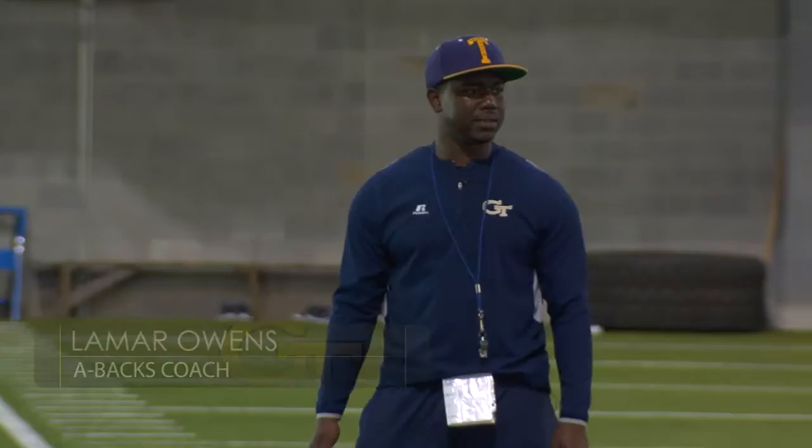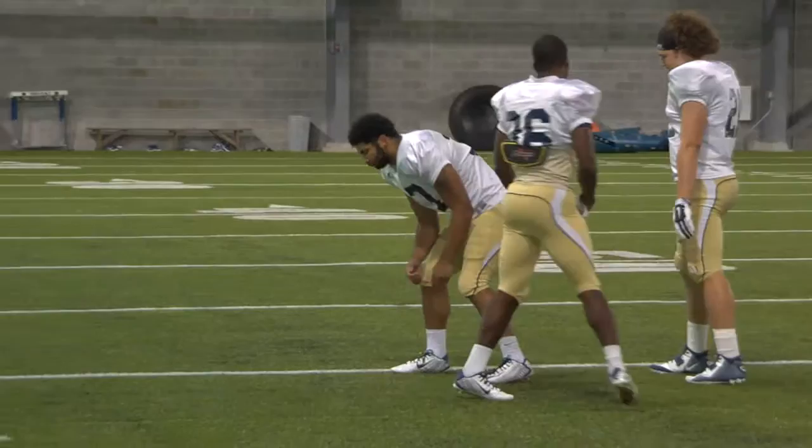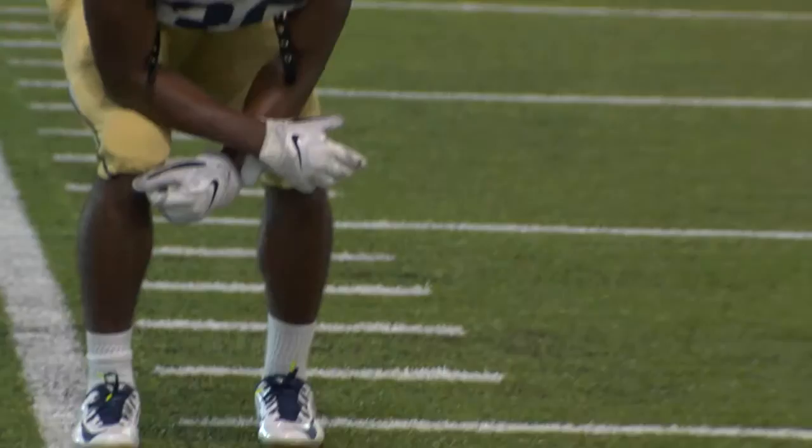Ready, sit. Good. Ready, sit. We want to aim at the heels of the B-back, and then we're trying to run through the heels of the B-back. So right here, my hat is the heels of the B-back.